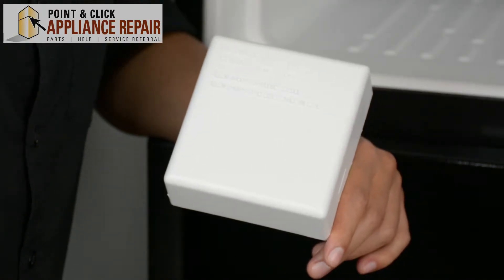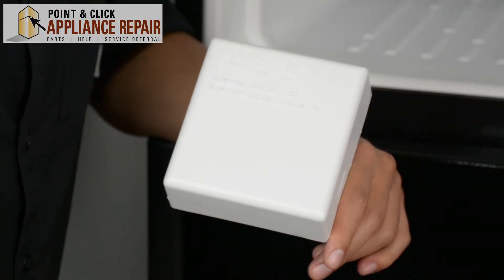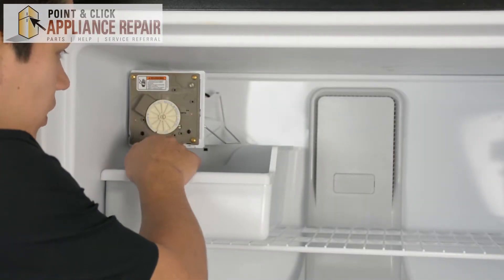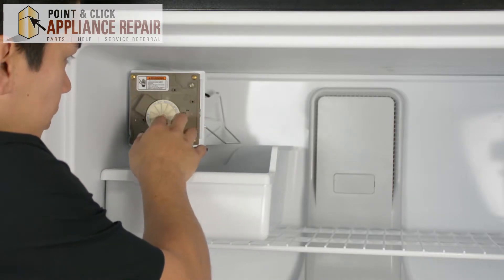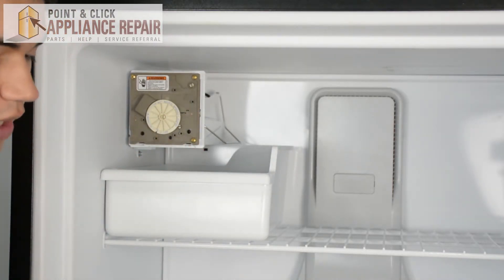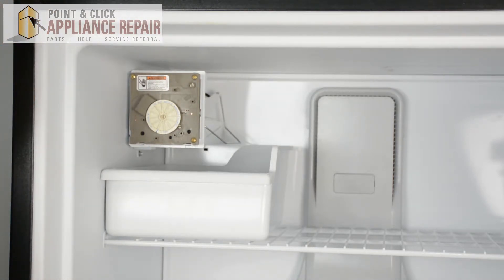Now you can grab your new OEM replacement ice maker cover. If you don't have one already, you can find it on our online store. And as you can see in here, the ice maker cover actually covers a bunch of important looking things back here. So you're going to want to make sure that you actually do have an ice maker cover on there if yours is damaged or broken.